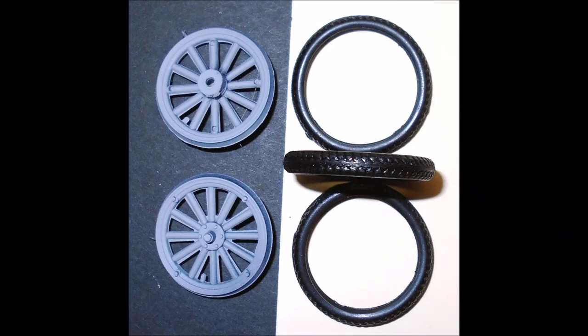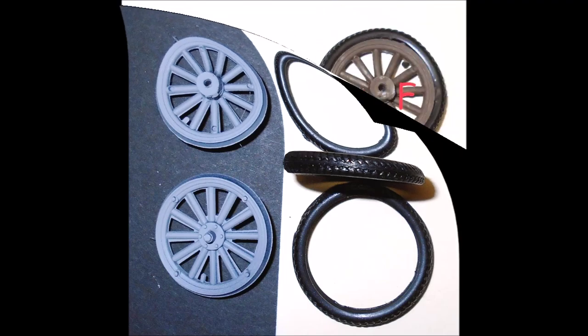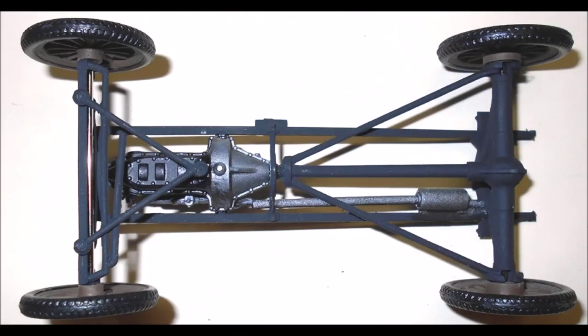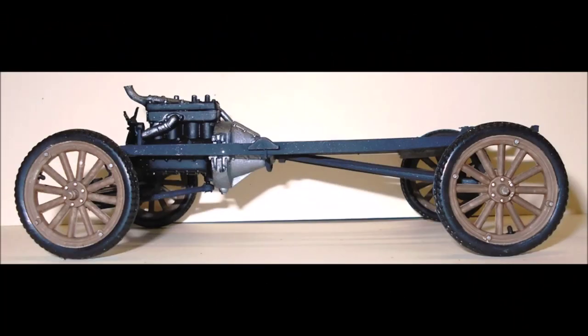The wheels were made of wood, so paint those brown with some highlights to simulate wood tones, and highlight the bolts with steel or black. Insert a wheel into a tire for each one. Note that the wheel with the closed back is the front one and the one with the ring is the rear wheel. Use the metal axles and slide the axle into the suspensions in the front and rear, then add a set of wheels and tires onto each axle. Now you'll have a complete rolling chassis.